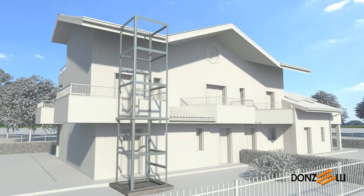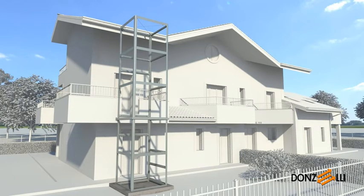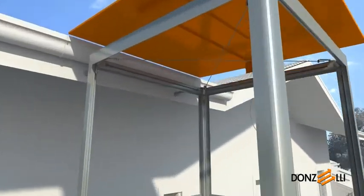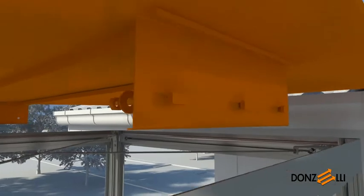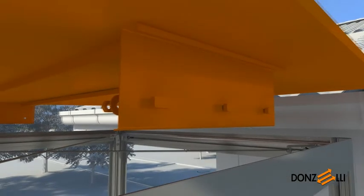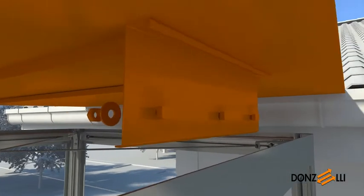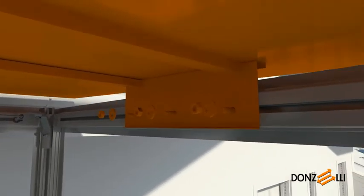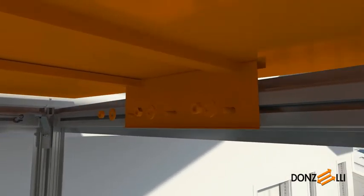The roof structure is delivered pre-assembled. To fit it correctly, first insert the hammerhead bolts into the holes provided on the wings, solidly mounted on the underside of the roof. Then fit the roof, making certain that it slopes in the right direction. Fit the heads of the bolts into the seats provided on the end crossbeams, then tighten the nuts to a maximum torque of 30 Nm.